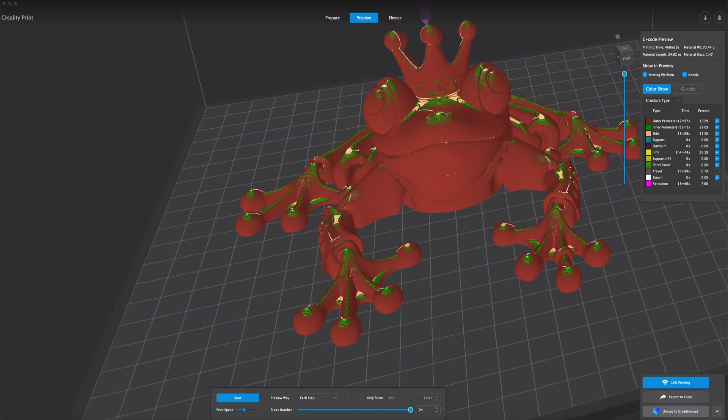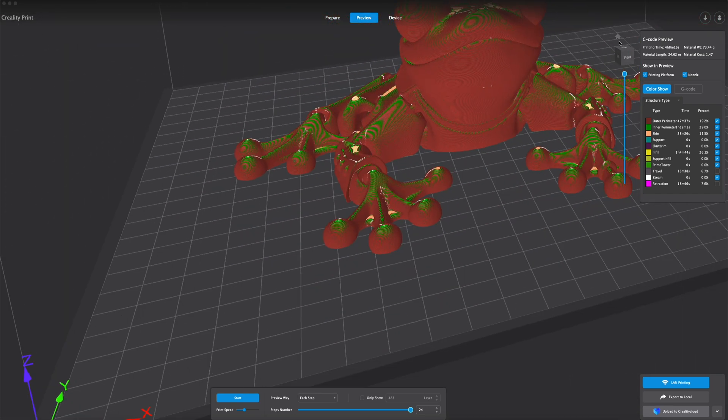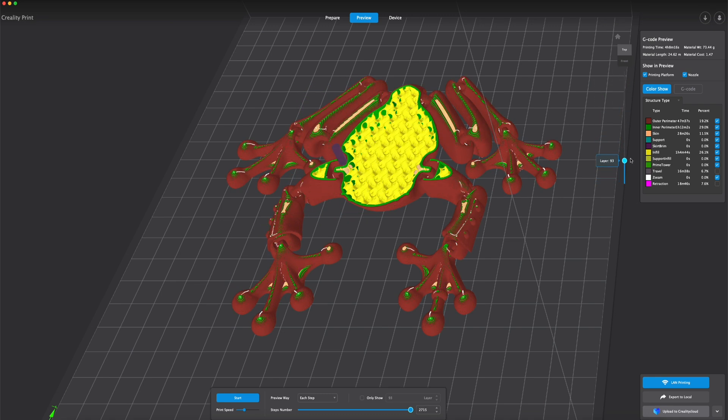The Creality K1 runs on Klipper, which is modified and adapted. The printer is controlled by a heavily modified Fluidd interface, but it's enough for all basic tasks.